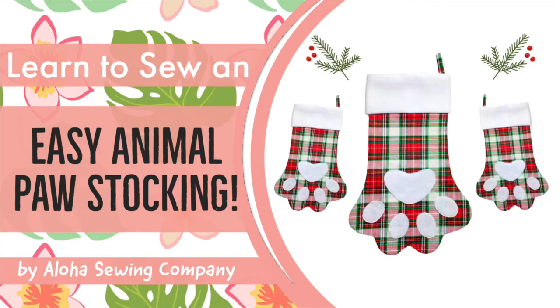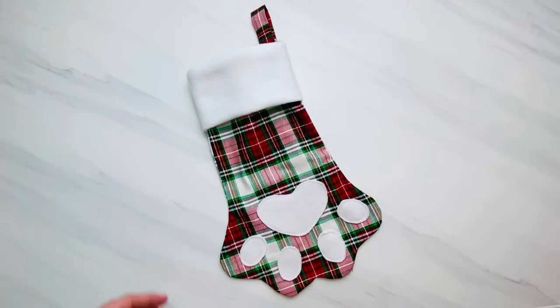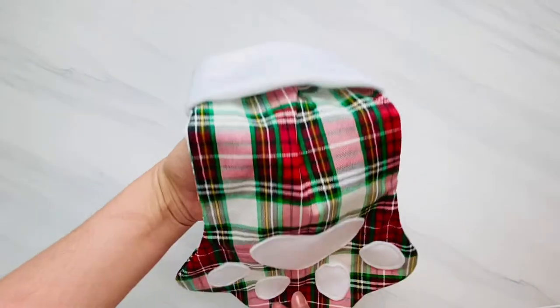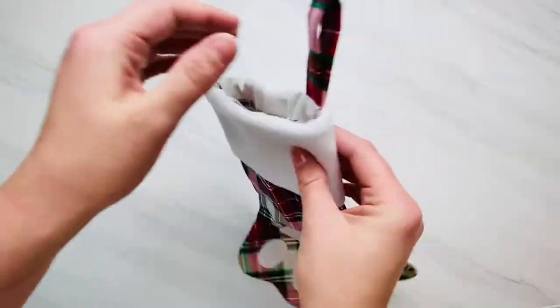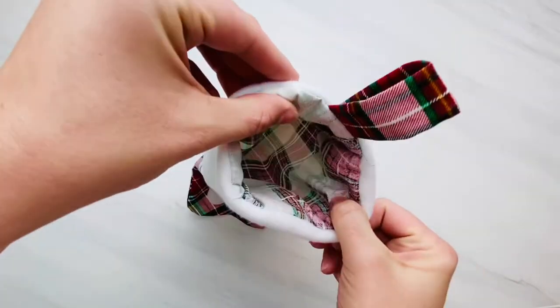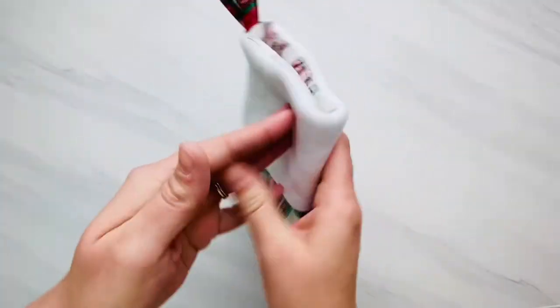Today I'm going to show you how to make the cutest animal paw stocking. These come in a mini size, a regular traditional size, and a jumbo size stocking pattern. The link below in the description box will take you to these pattern pieces that you can print off at home. And if you're watching from our website, alohasewingcompany.com, welcome and sew along.